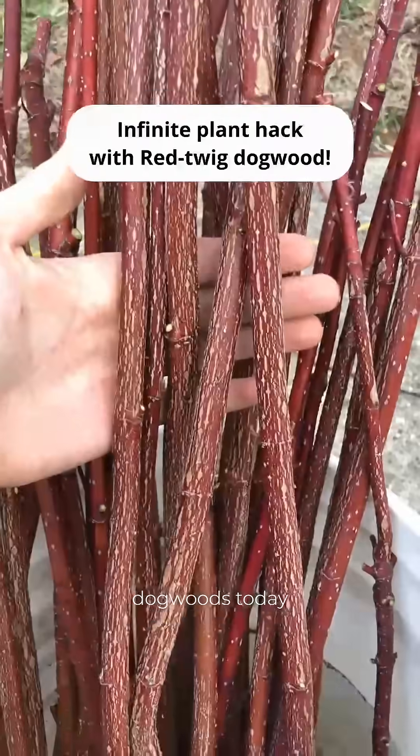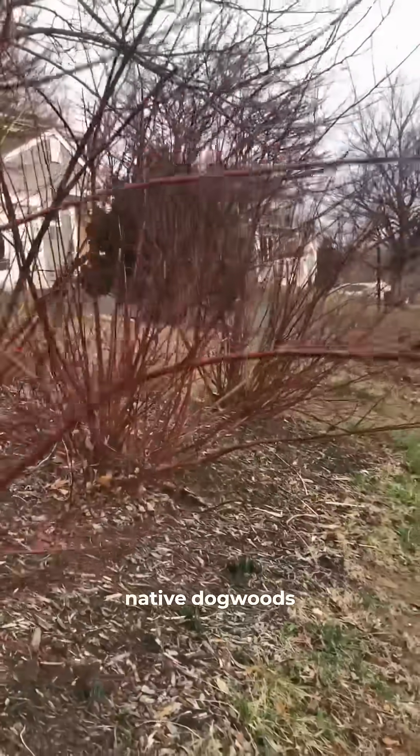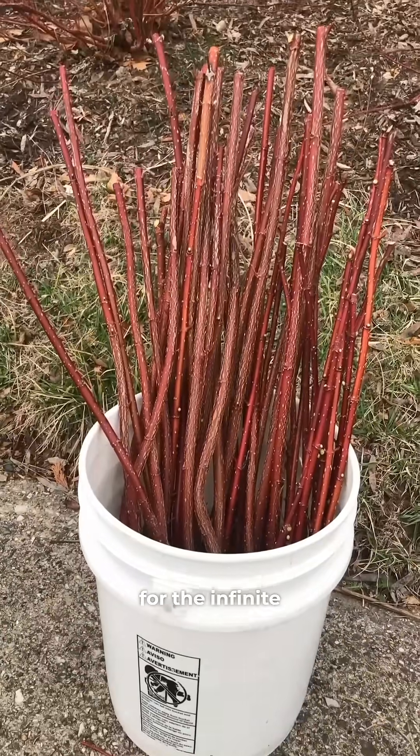I'm harvesting these red twig dogwoods today to turn them into live stakes that will stabilize a stream bank. I planted these native dogwoods in my parents' front yard a few years ago with the intention of using them for the infinite plant hack.